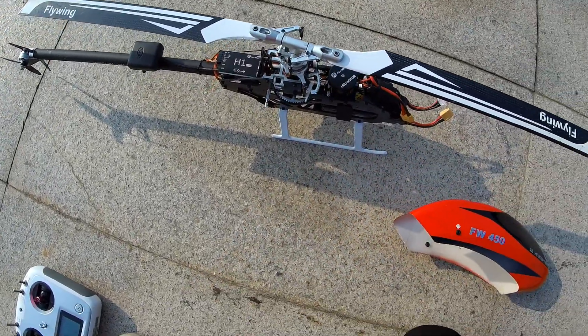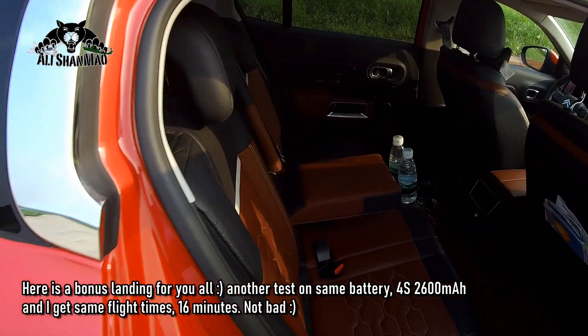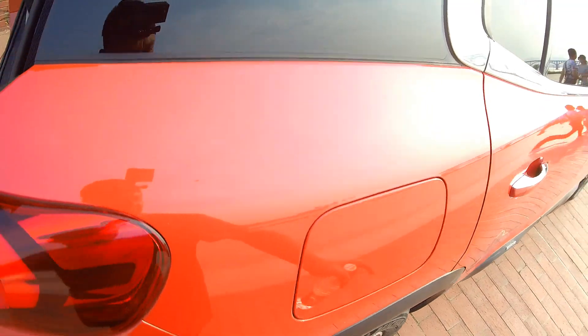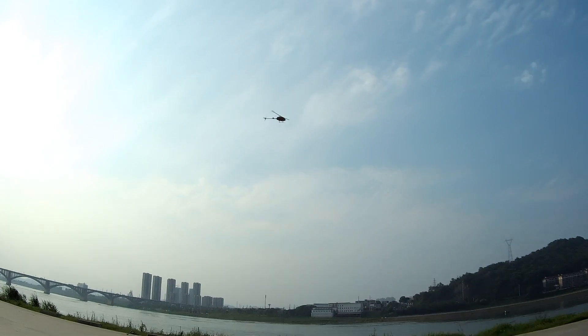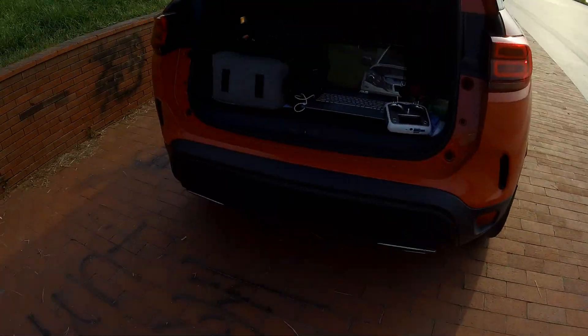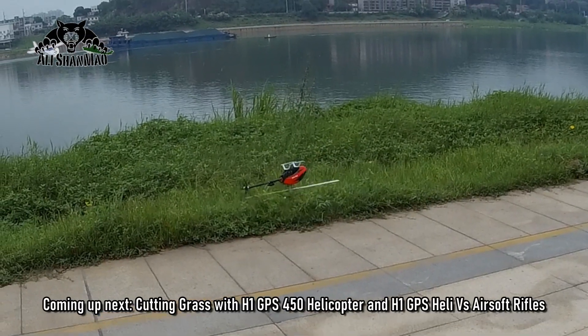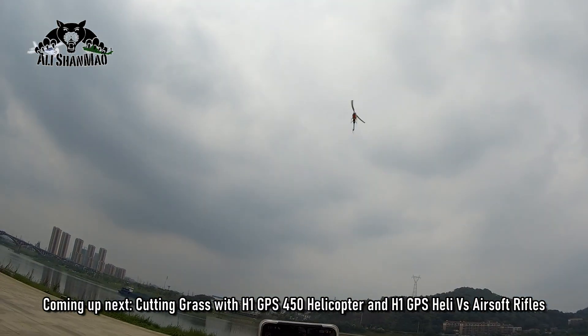Good land — drink some water. I'll leave the radio here while the helicopter is landing, enjoying some water. These are the benefits of a GPS helicopter — it's auto-landing. My radio is there, I'm drinking water. See, it's back safely.